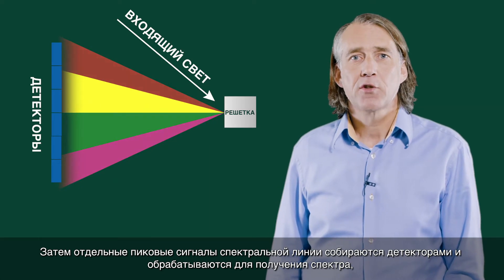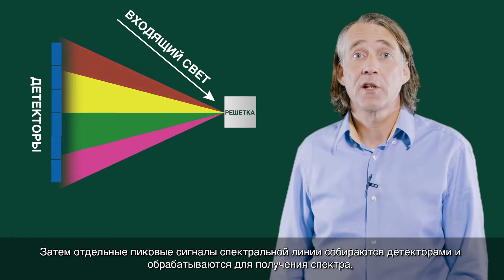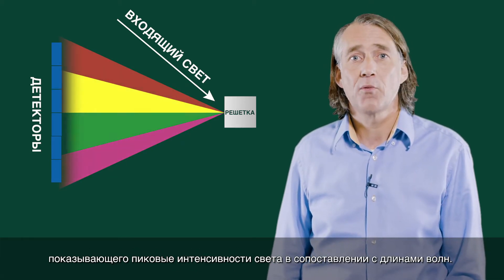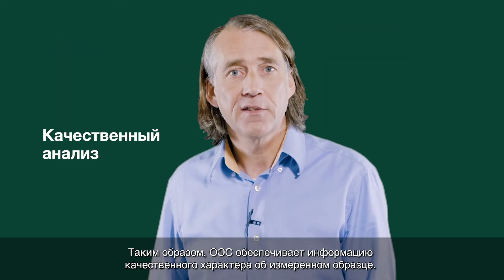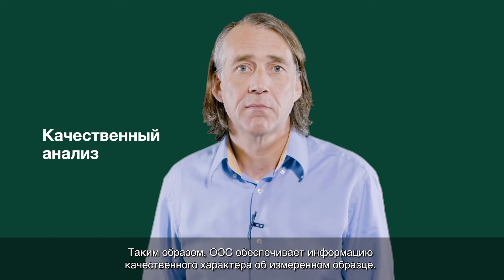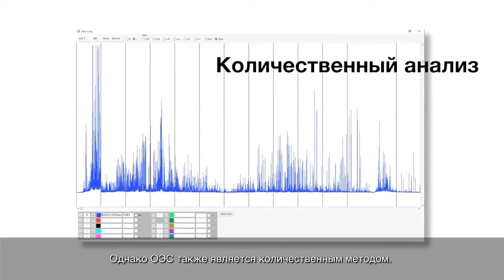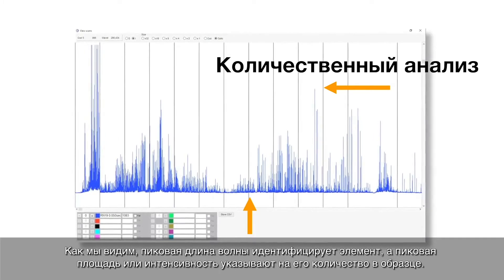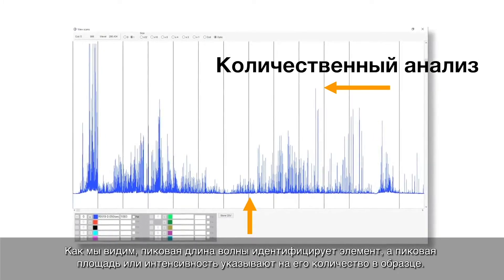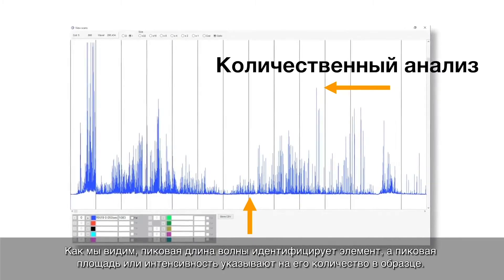Next, the individual spectral line peak signals are collected by detectors and processed to generate a spectrum showing the light intensity peaks versus their wavelengths. This means that OES provides qualitative information about the sample measured. However, OES is also a quantitative technique. The peak wavelength identifies the element, and its peak area or intensity gives an indication of its quantity in the sample.